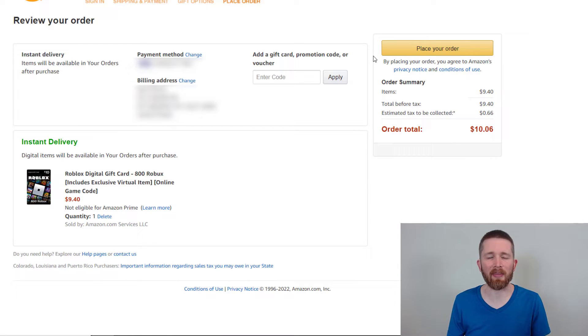This checkout page is like your typical Amazon checkout page. You'll want to double-check everything — make sure your payment method is correct, your billing address, and that the item is correct. This is going to be a digital gift card that will be instantly delivered to your email. You can also access the code within Amazon, which I'll show you. Note that tax is added and will vary depending on your location. If everything looks correct, click Place Order.